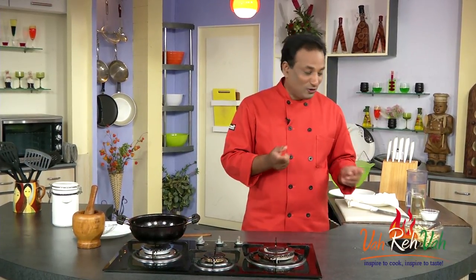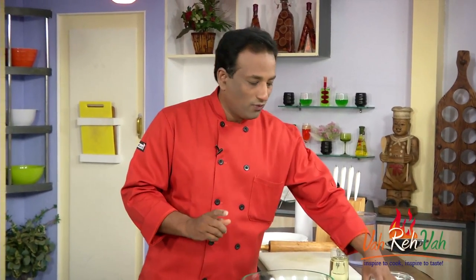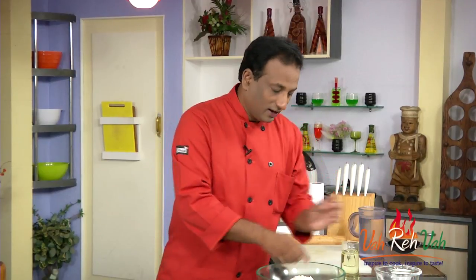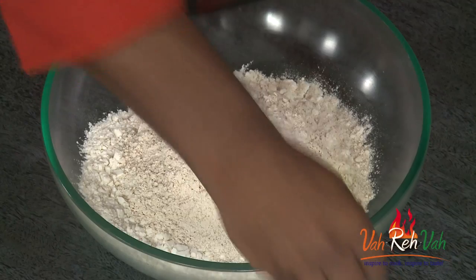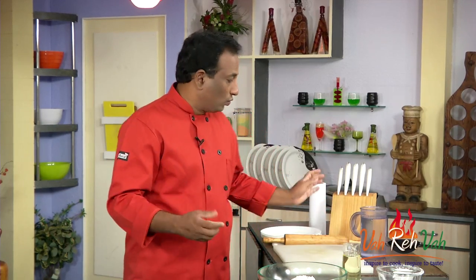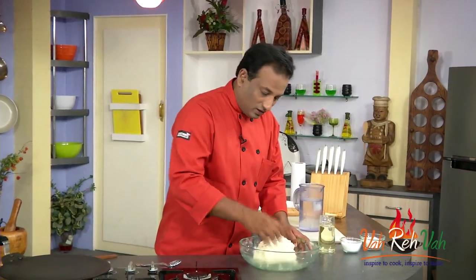Now I'm going to show you how to make the roti. We're going to make a thin rumali roti and use that sheet to make our samosas. For this, take 2 cups of all-purpose flour (maida) and 1 cup of whole wheat flour (atta) used for making chapatis. Add the required amount of salt and a little bit of oil, then add water and make a very soft dough — as soft as a chapati dough.